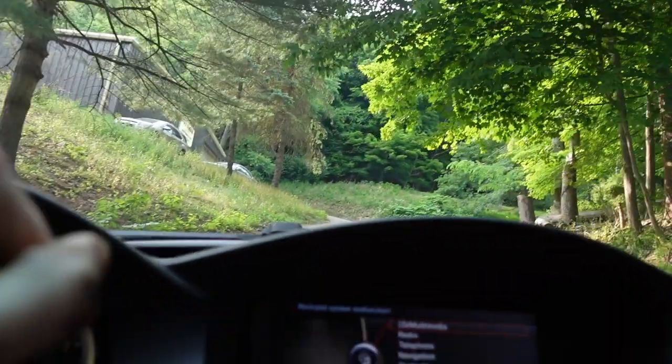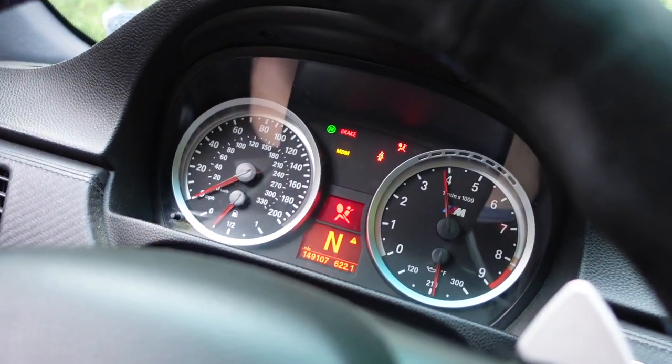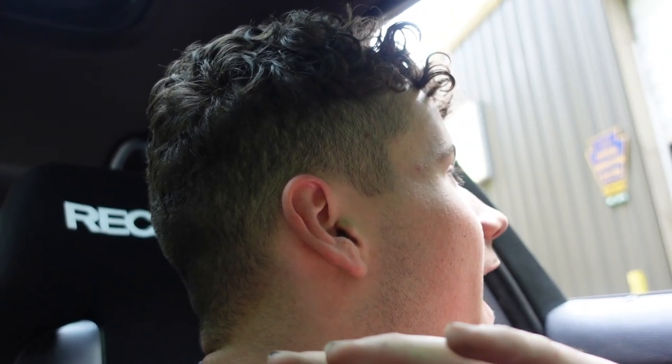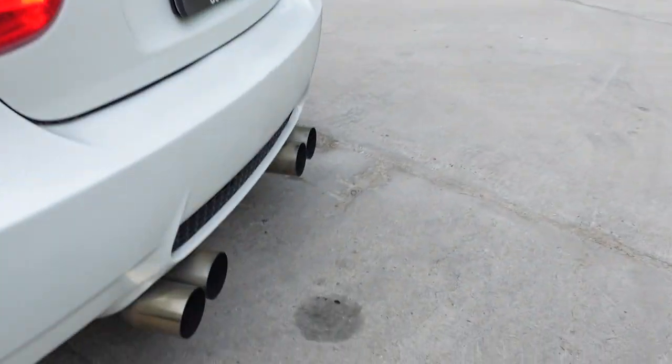Here we are at the world's steepest driveway. Let's go see Jude. Let's see if Jude hears this. It's honestly ridiculous — when this thing's under load, it's something else.